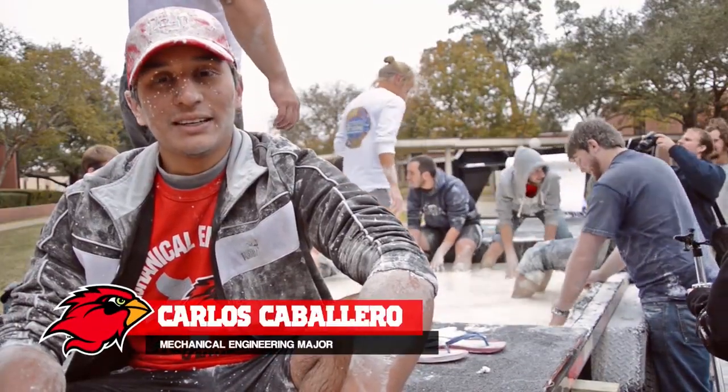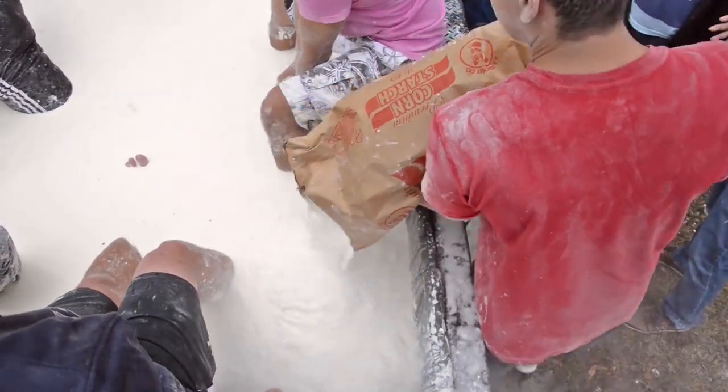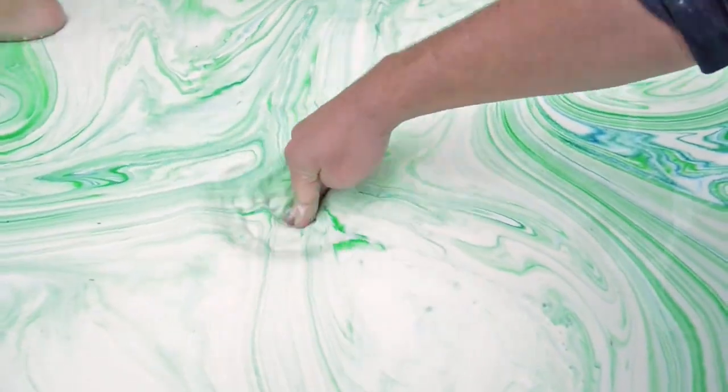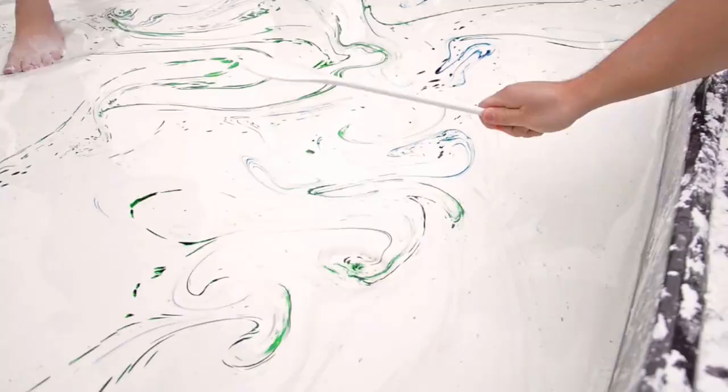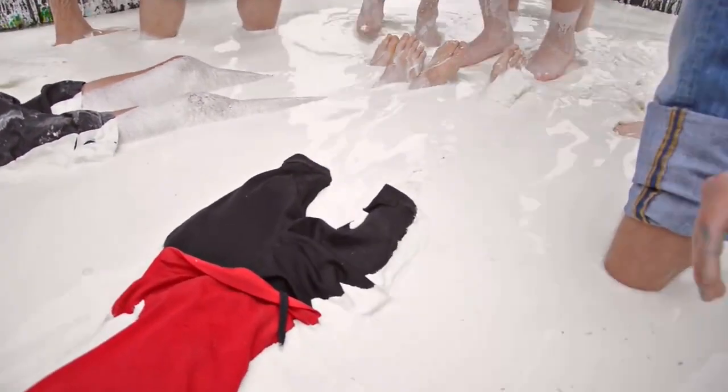Right now we're mixing in the cornstarch and the water, and we're creating this thing called a non-Newtonian fluid. When it comes under pressure — you push on it, you jump on it, you walk on it — it behaves like a solid. You can take a hammer, hit it, and it will bounce back. However, if you sit on it, you will sink, and it's kind of hard to get out.